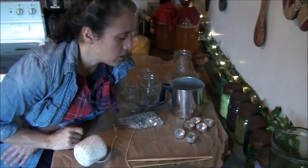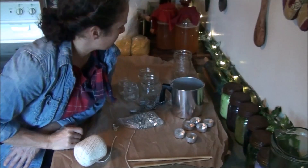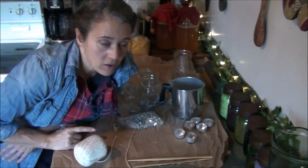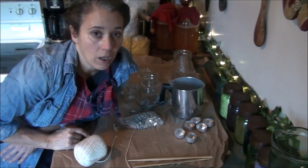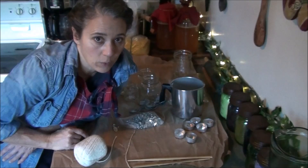Now these candles aren't supposed to be fancy or anything like that, or anything you might want to sell — you can get fancy with it. This is all about just having a backup light source, so emergency candles, whatever you want to call them.